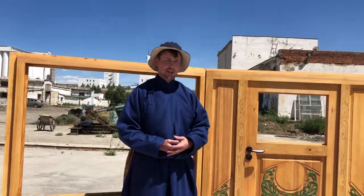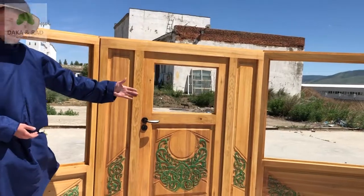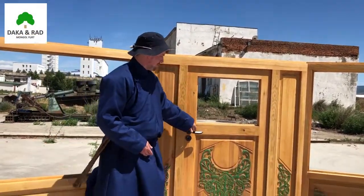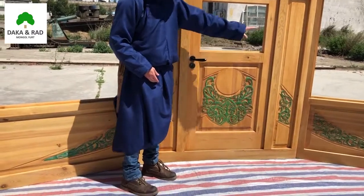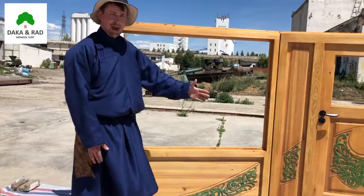While building a yurt, first you must construct the door. Yurt Asia's doors come with a western handle door and double glazed windows with nice large windows to let in maximum sunlight.